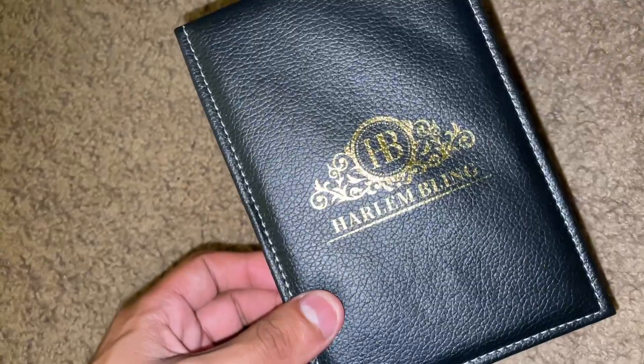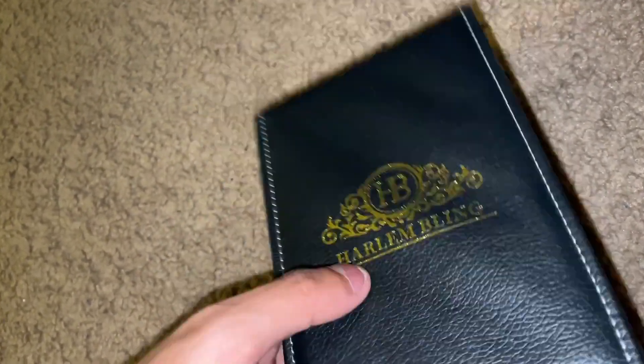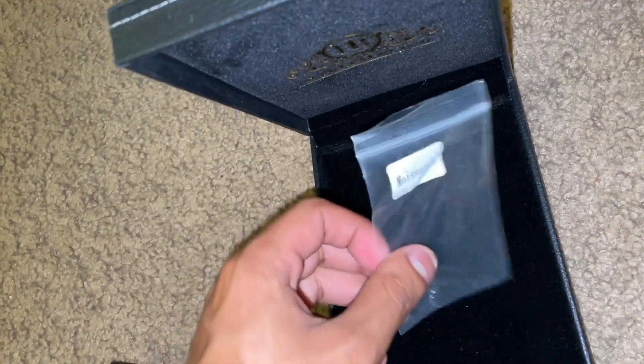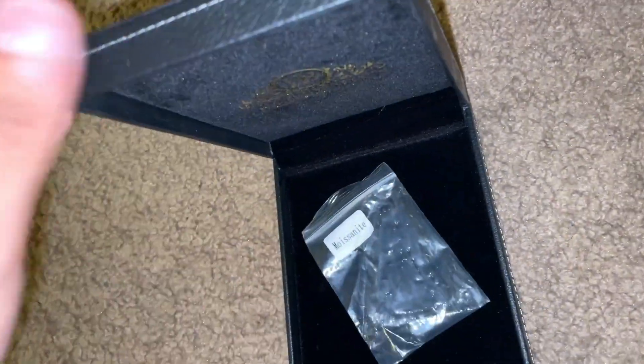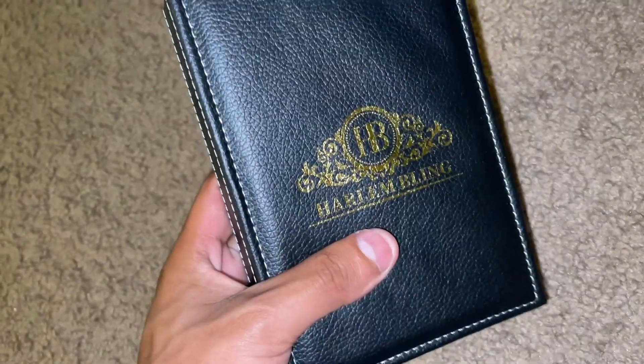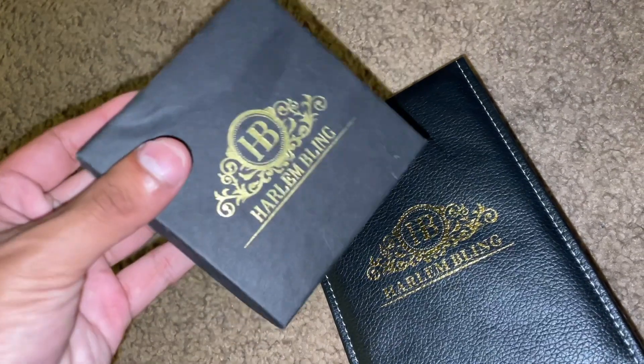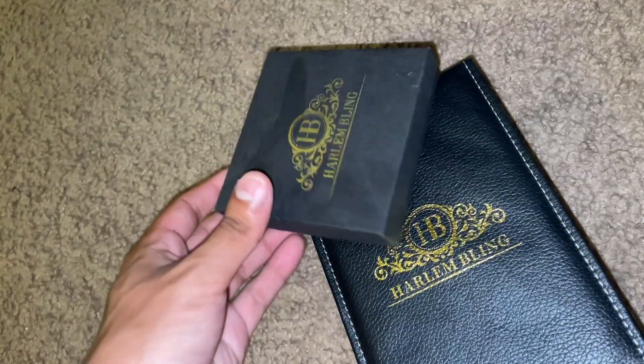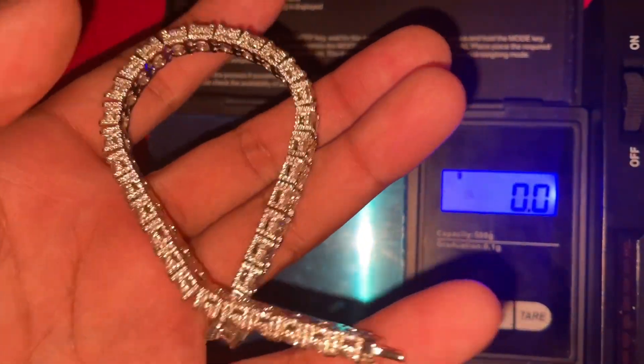If you have a bigger order from Harlem Bling it'll more than likely come in a box like this, with your item in a bag inside. A smaller or cheaper order will probably come in a standard box.